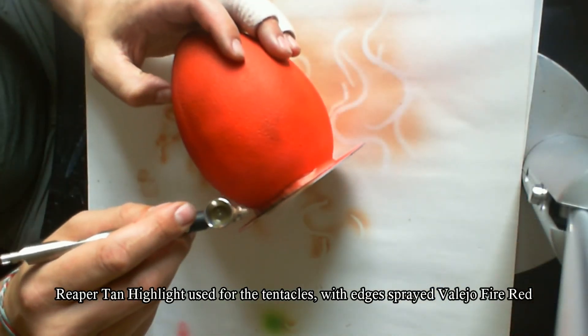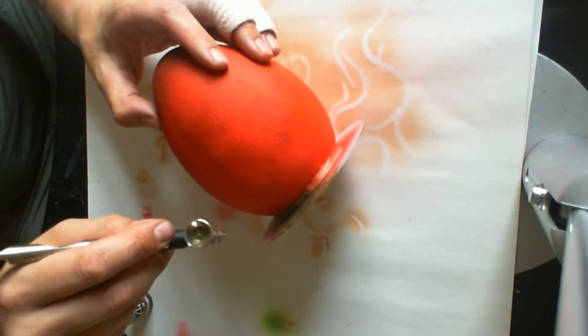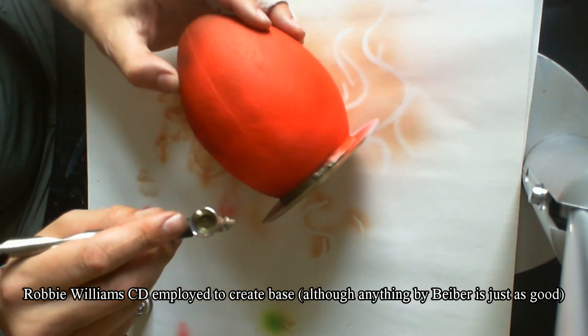To make the base to set the egg on you can use pretty much anything you want. I happened to use an old CD that was lying around — great, perfect for it. It was a Robbie Williams CD, so my ears could never be offended by that again.